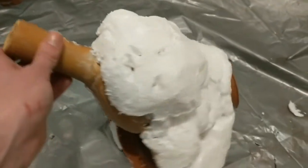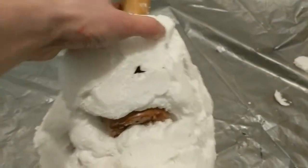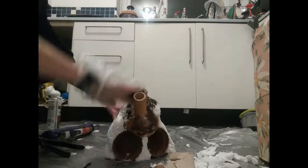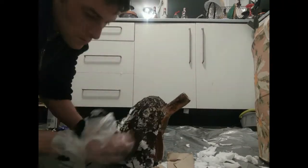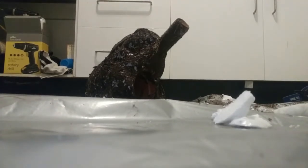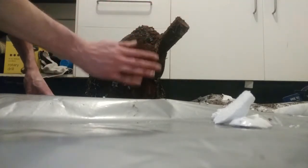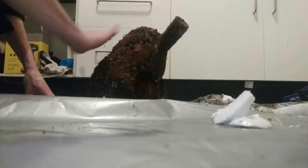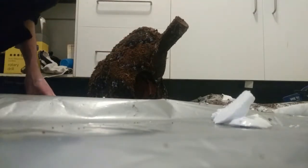Now we're just going to go over the top with some silicone. And now we get the fun part of covering it with substrate. I've got a big tub of coco fibre mixed in with a few other bits — we're just going to lob this on top. I've got a bit of tarpaulin down just to stop it from going all over the floor.